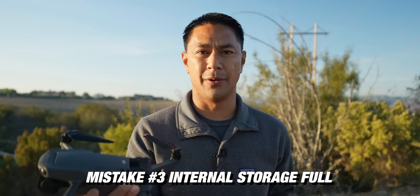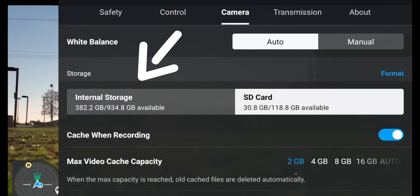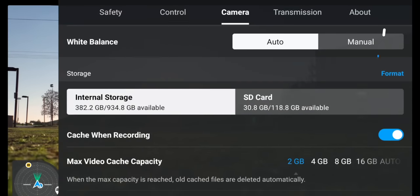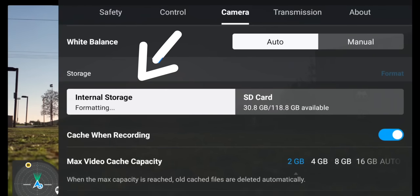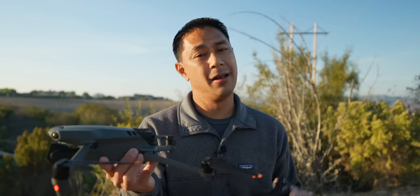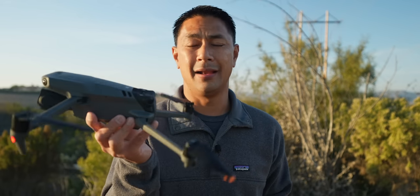One of the mistakes I've run into recently is taking my drone out into the field and forgetting to clear out the internal storage. A lot of new drones these days come with internal storage, whether it's 8, 16, or 64 gig. So it's not necessarily writing to the memory card — it is writing to that built-in storage on the drone. It's always recommended to bring an extra memory card, but sometimes you depend on that internal storage. The problem is if it's full while you're in the field, most of the time you have to plug it into a computer, and you're not going to bring your laptop out there. So before you head out the door, make sure that internal storage is downloaded and cleared out.